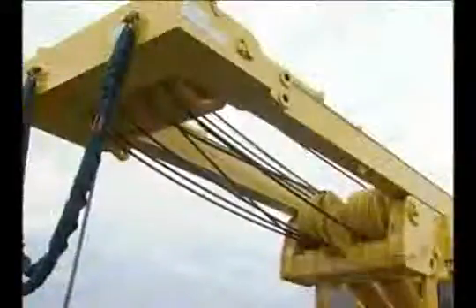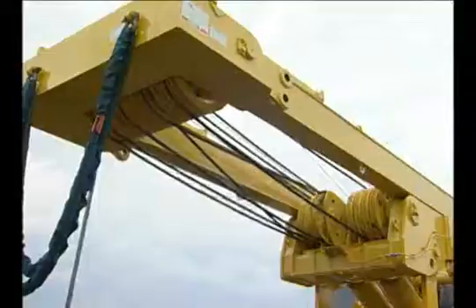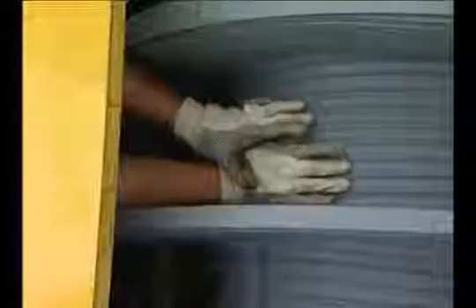Reave the boom hoist wire through the upper and lower spreader assembly following the reaving diagram. Secure one end of the cable to the boom drum with the wedge.